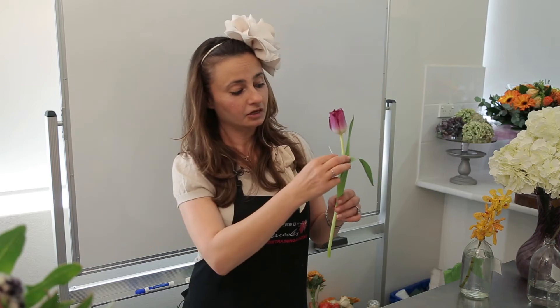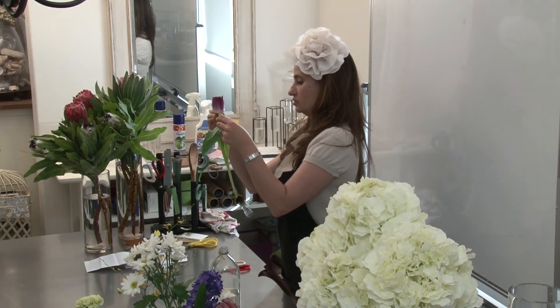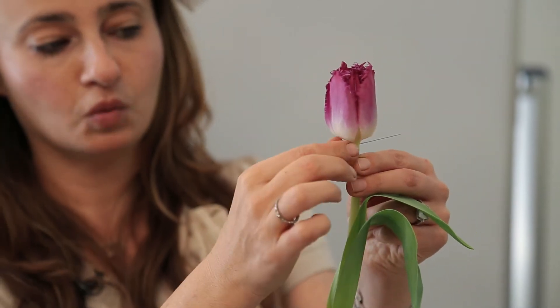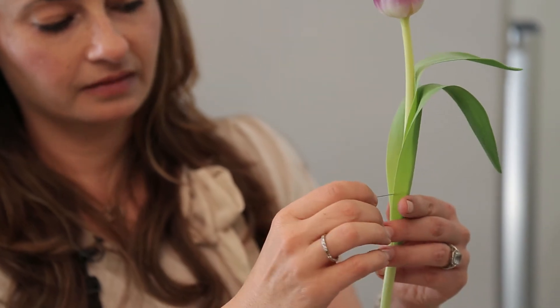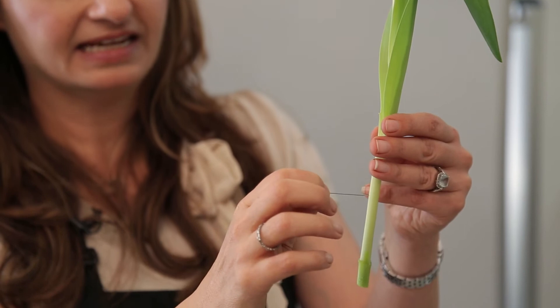And then you need to burp it. Like a newborn baby after a feed, you burp it. But with tulips, you need to burp them before a feed. So, using a pin, you need to burp it. The first burp goes through the Adam's apple — that's burp number one. And then through the belly button — that's burp number two.